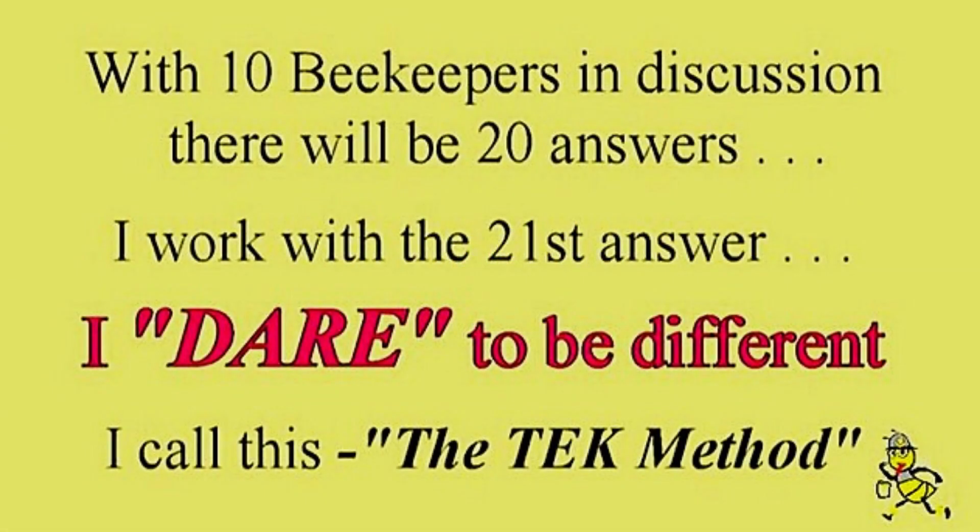With 10 beekeepers in discussion there will be 20 answers — I work with the 21st answer. I dare to be different. I call this the tech method.